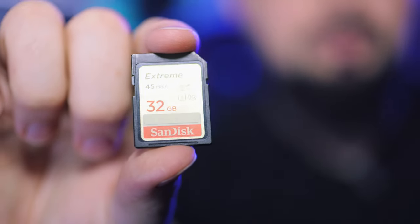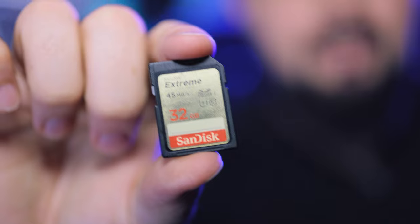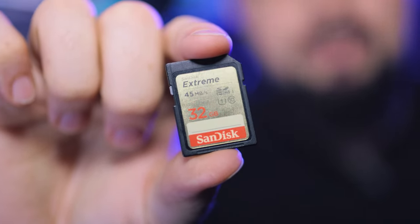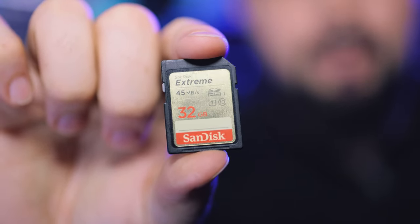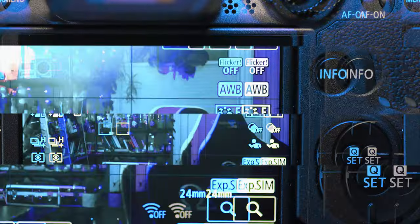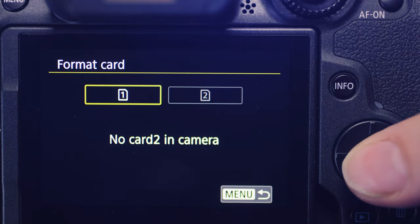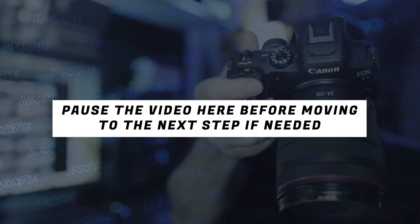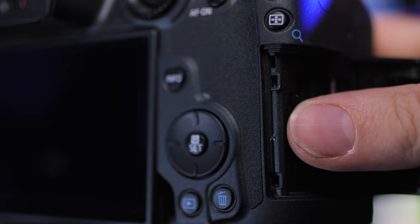Canon suggests using a memory card between 32 and 128 gigabytes in capacity. Make sure there is nothing on this memory card because we are going to be formatting it. Pop the memory card into the camera, open up your menu, go to the wrench icon on page one, go to Format Card and format the card. Once the firmware is installed you can format the card again and use it normally. Then take the memory card out of the camera.